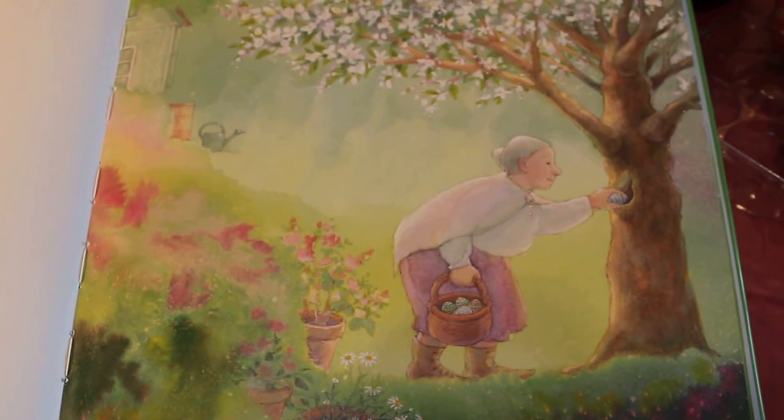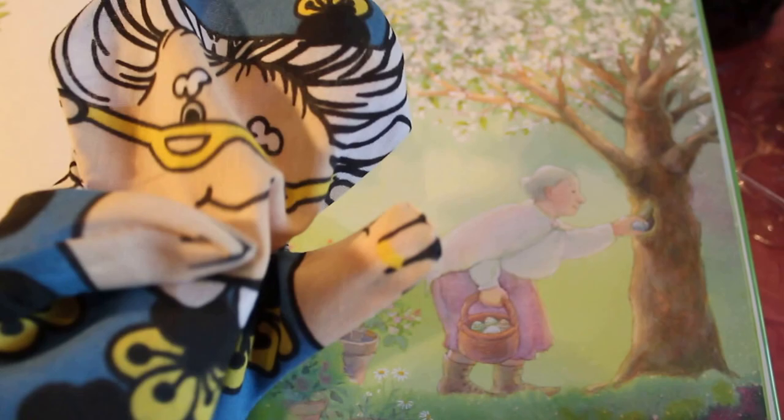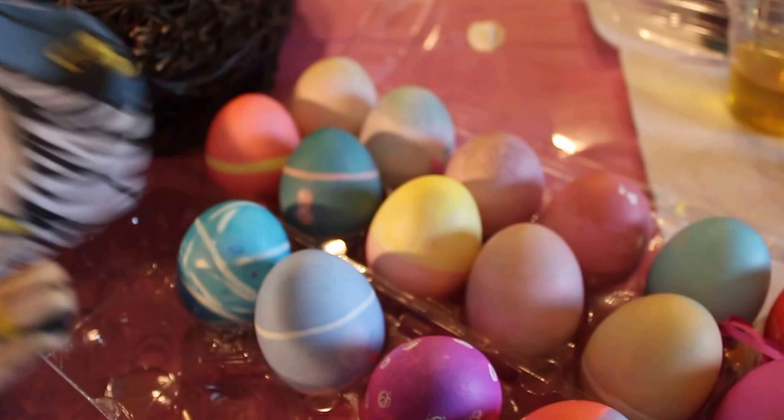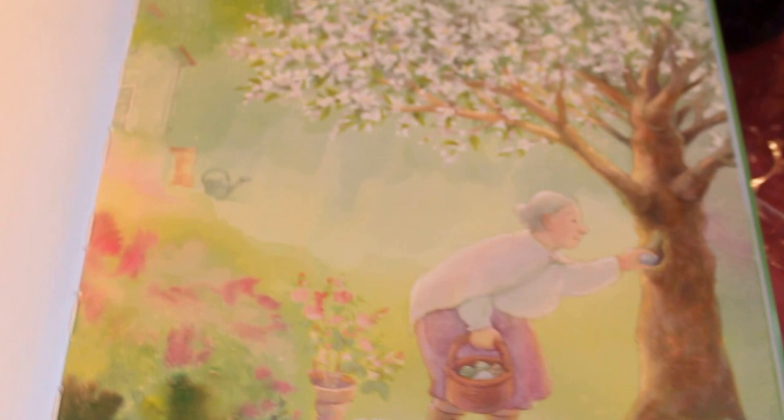Hi, Grandma! Where are you going to hide these eggs? Wherever my little hands put them. Oh no, Grandma — she's taking an egg. Not our polka dot egg, Grandma! That's our favorite egg. Oh, I love that polka dot egg. She's taking our polka dot egg! We'll have to get that back from her, won't we?